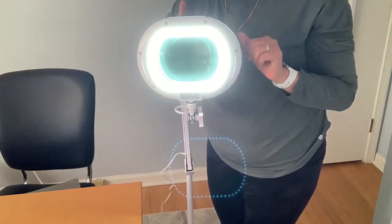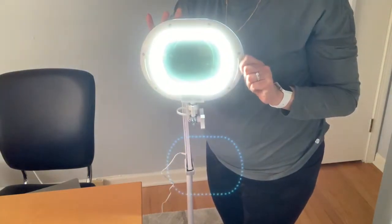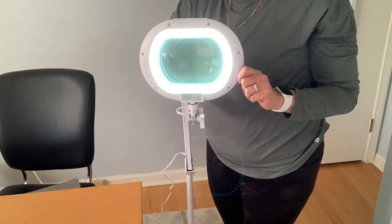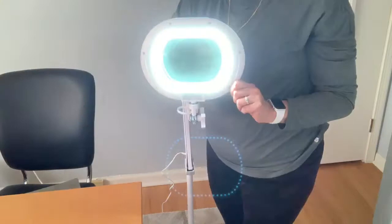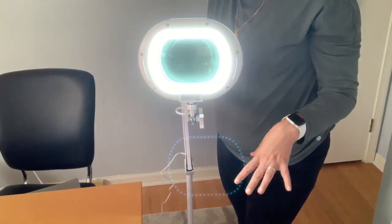There are adjustments on this side — just with the touch of your finger you can adjust the brightness of the light, making it brighter or dimmer. And then there's an on/off switch right here. It's really easy to assemble — just one screw.